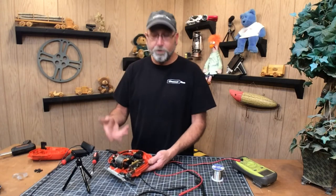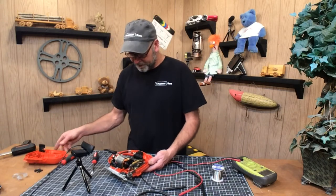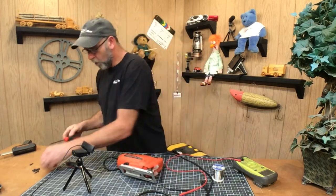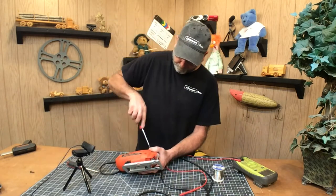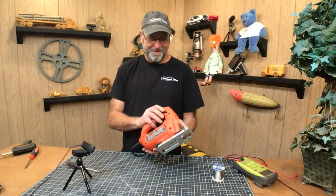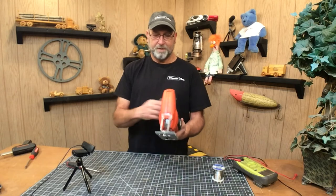Well there it is. Unfortunately, we're going to have to put this together to try it because if I try to plug this in and turn this on, things are going to start flying all over the place because it actually needs the other side of this to kind of keep the motor in place. So I'm going to go ahead and try to put this all back together. There it is — just like new.